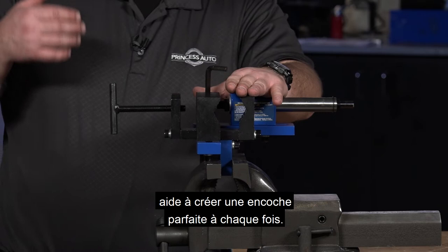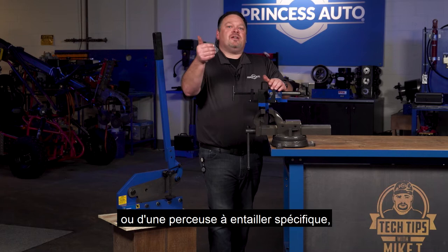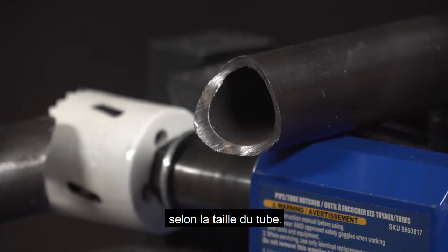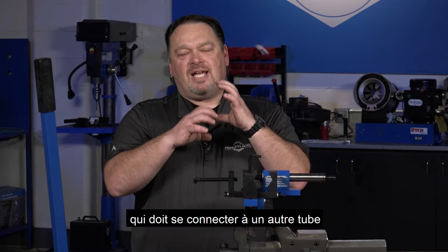The pipe notcher helps with creating a perfect notch every time. Basically, you just need a vice. You will need a drill or a specific notching drill, or you can get away with a hole saw bit in the drill. You stick your pipe in, you've got a clamping mechanism, and then you can create an arc radius on that curvature depending on the size of pipe. Great little handy tool — doesn't take up much space. It will save you tons of time fabricating any type of pipe that needs to connect to another pipe with a positive fit.